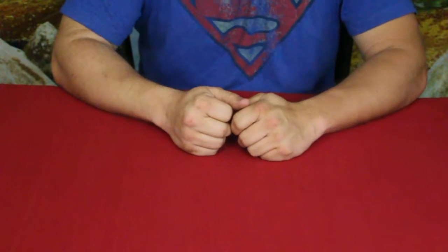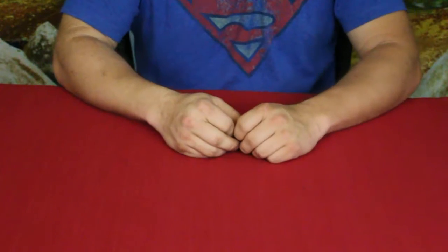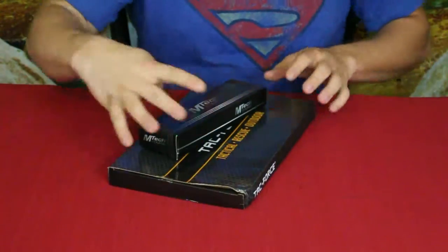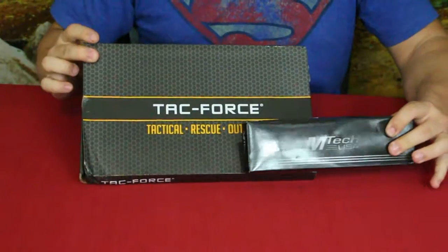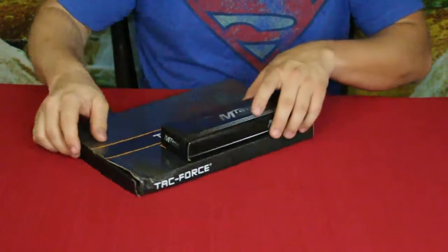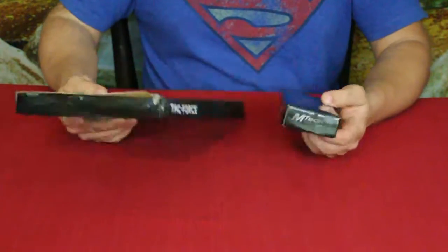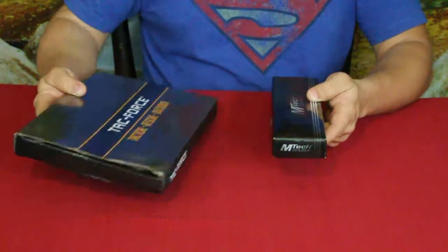Hello everybody, welcome back to the World of Me. My name's Cougar and this is another episode from our camping and survival series. I got another order in and it came as two packages. This is through the Survival Life company — of course there's going to be a link down in the description below. We've got two pieces — let's go for the small one first and save the big one for last.